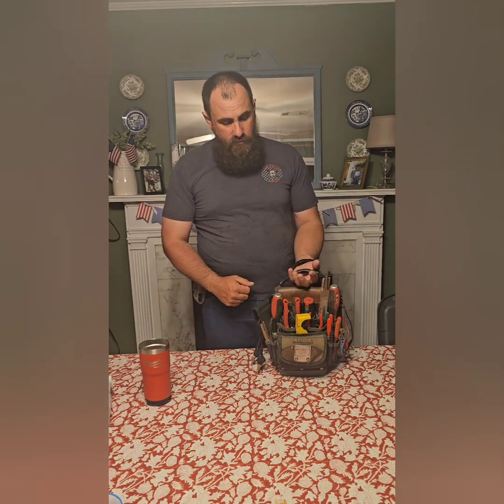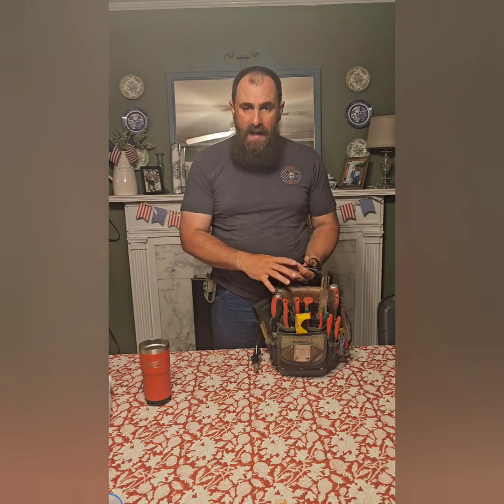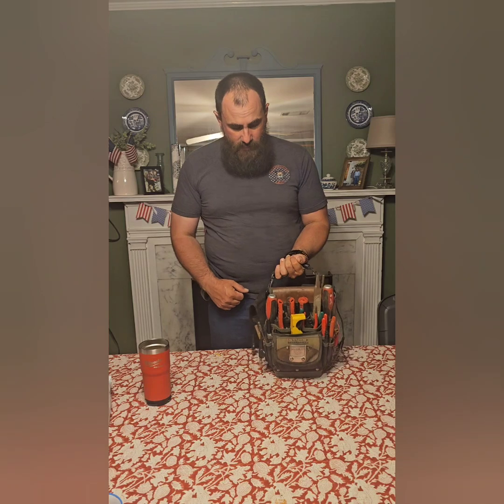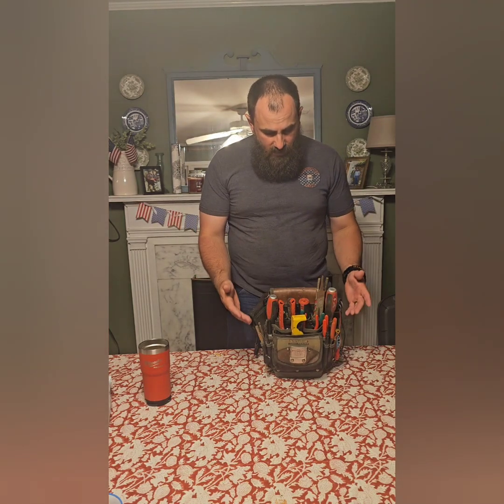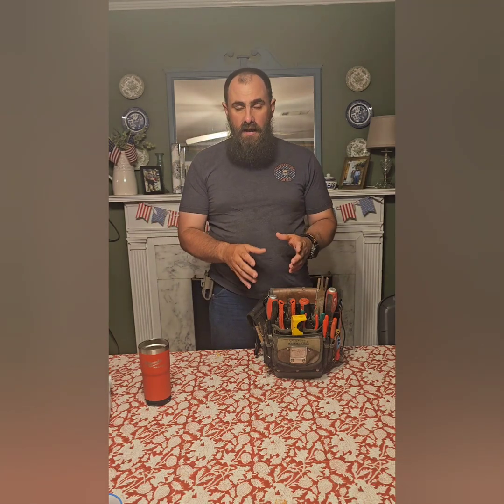When I get ready to go in to look at a controller, this is the bag I grab immediately out of the truck. I don't really know exactly how much it weighs — it's not too bad — but it's got pretty much all my essential tools in it that I'll need to diagnose and figure out what's going on.